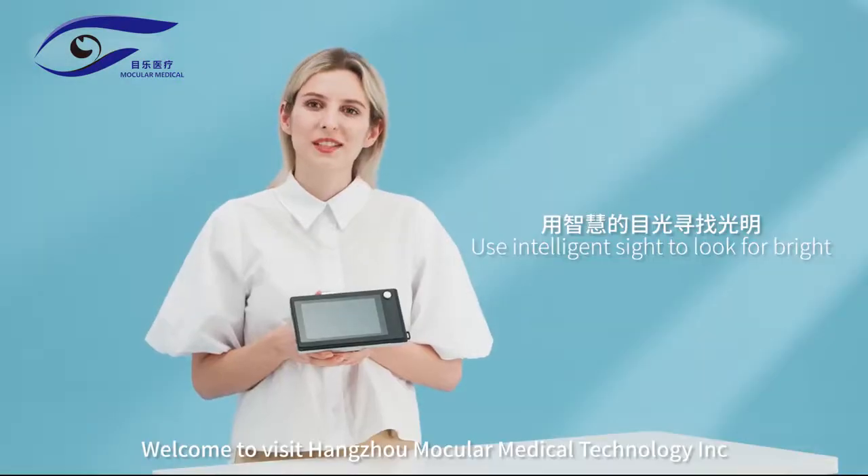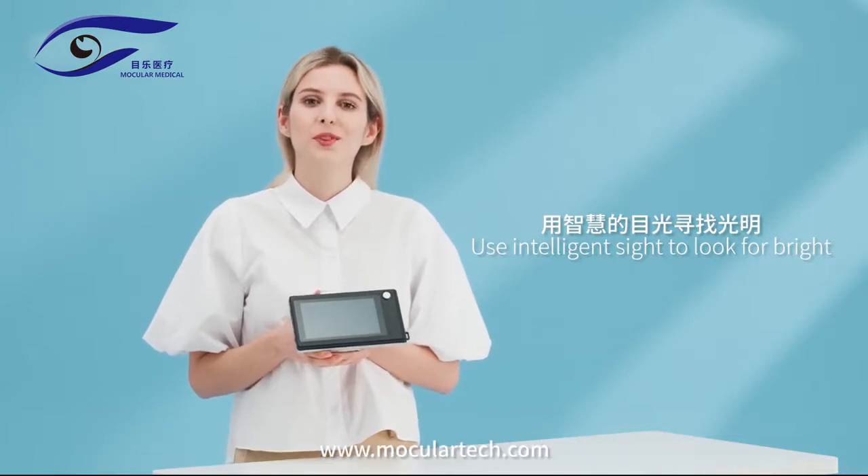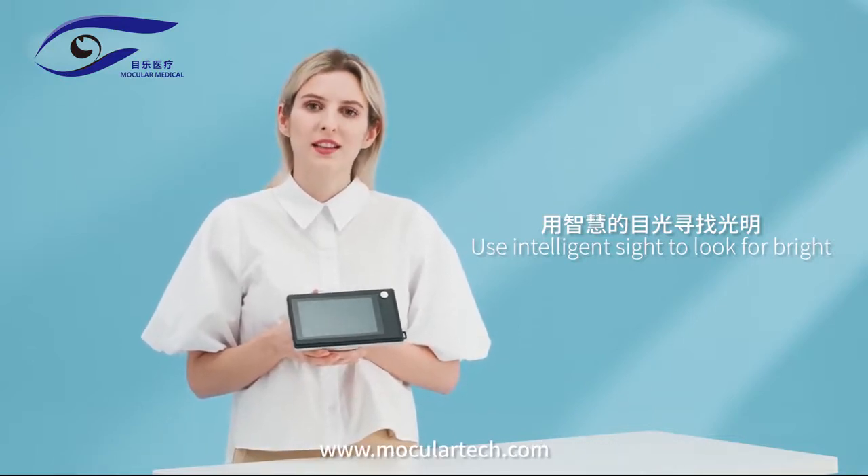Welcome to Hanjo Mocular Medical Technology INC. Visit us at www.volucartech.com.